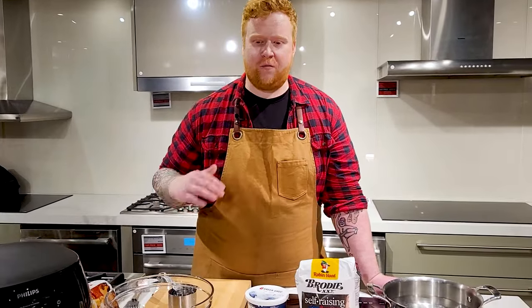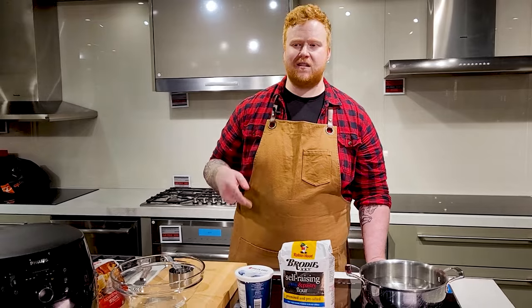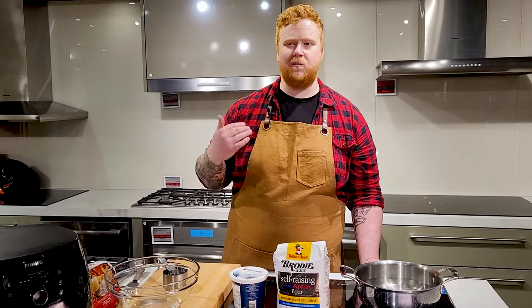Today we're actually gonna be using the air fryer for something a little bit different. I found this really cool recipe online for some air fryer bagels. It only uses two ingredients, takes 15 minutes, and you can make them super easy at home.